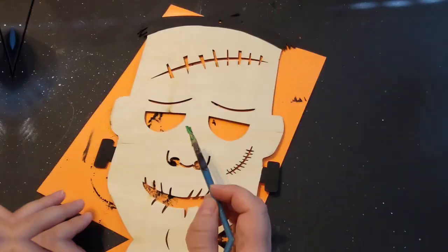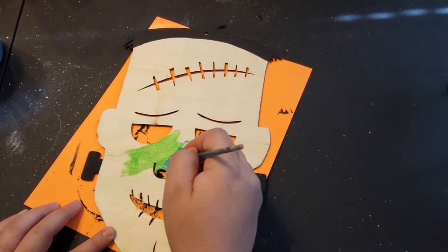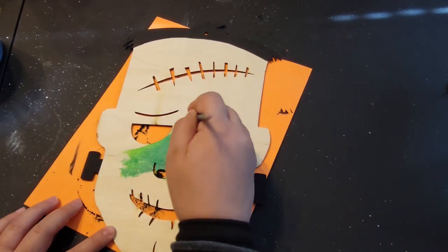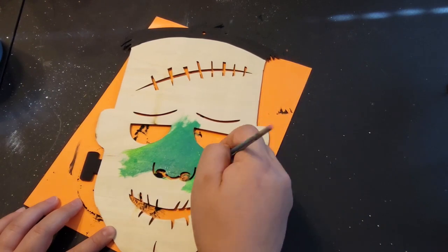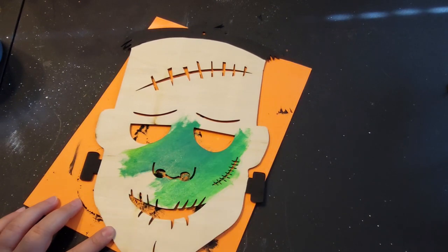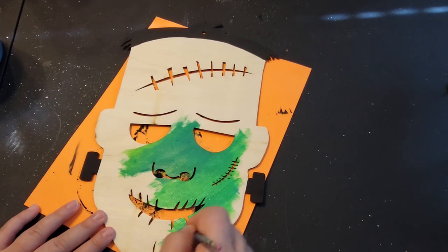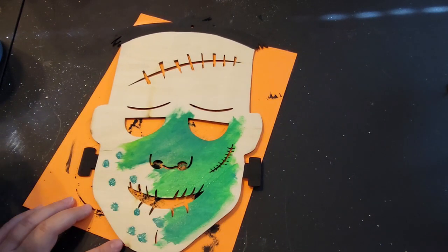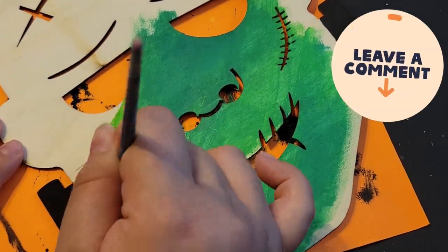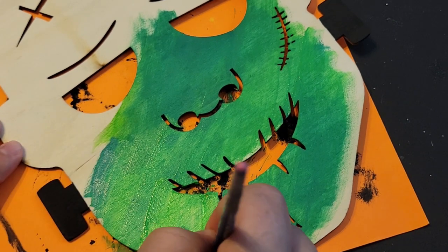Now it's time to work on his face. I take a few different types of green acrylic paints and start adding them to his face, blending each green into the next to get different hues. I kept going back and forth on whether to keep him black and white or paint him green. I've never read the book — my partner has — and I really need to ask them if Frankenstein's Monster was green in the book or black and white like in the original movie. If you've read the book, I'd love to know — leave me a comment below!